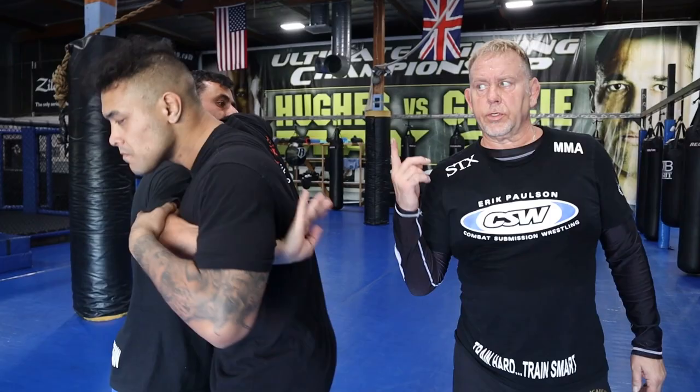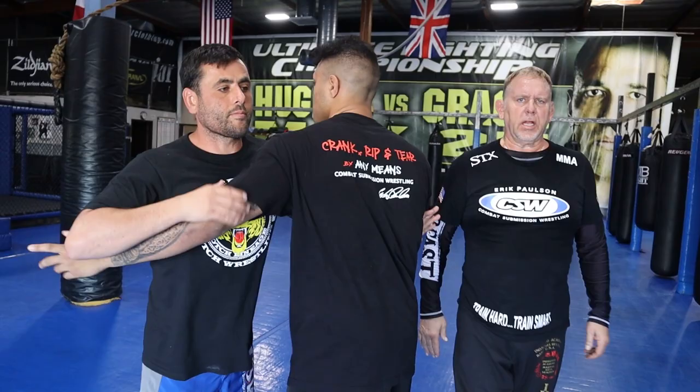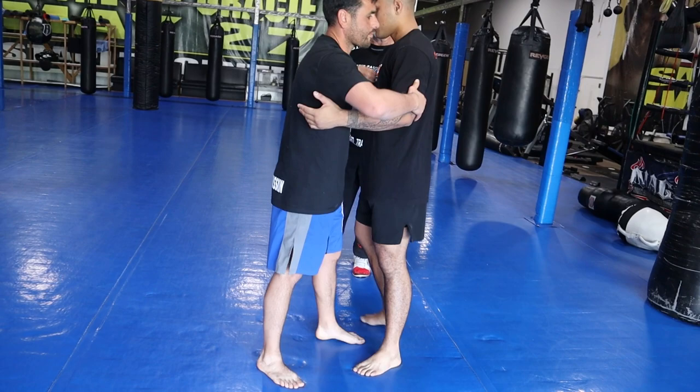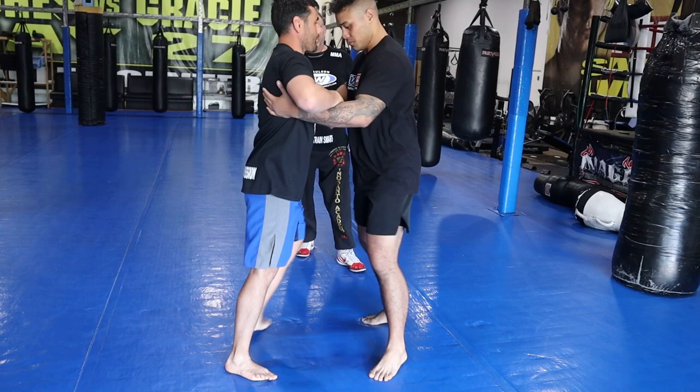If we have a woman in class, she should go shoulder to shoulder, but the guys should always go chest to chest and bounce each other's chests off each other. Number three: we're going to pummel and switch our feet every time — speed and power with the foot change.